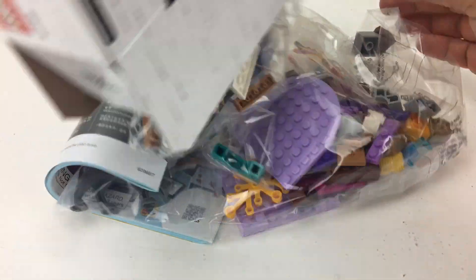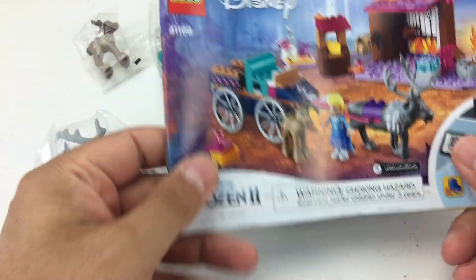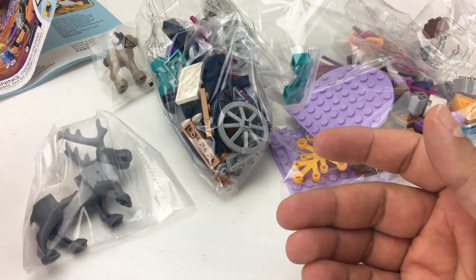Inside the box, what have we got? A couple of bags and an instruction manual. The instructions for this set are easy to understand — you only put one or two pieces on in every step, so it's very clearly laid out.